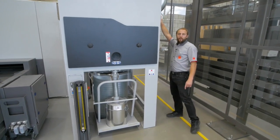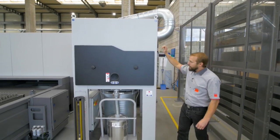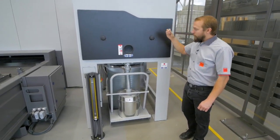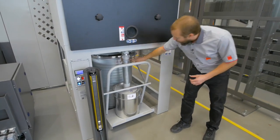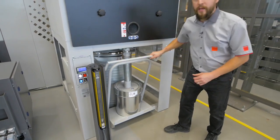So the dust and the fumes are entering our dust collector here. Inside here we have a cycling system. So if in case there are some particles still inside, they will come down and fall into that bin here and all the dust will go inside that big barrel. So that's quite easy to replace.